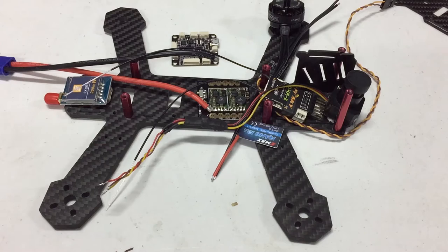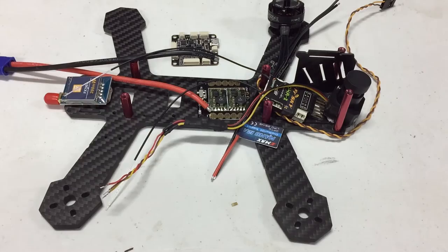Hello, this is Mark from 2DogRC. This is how I plan on building my Emax 200. I'm just going to give you a quick little layout of what I think is going to happen. All subject to change.